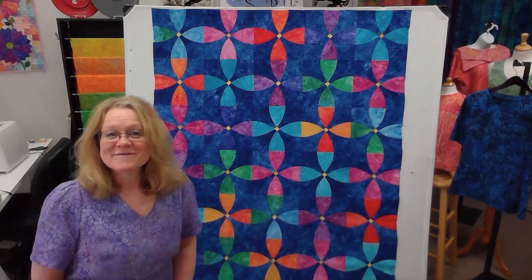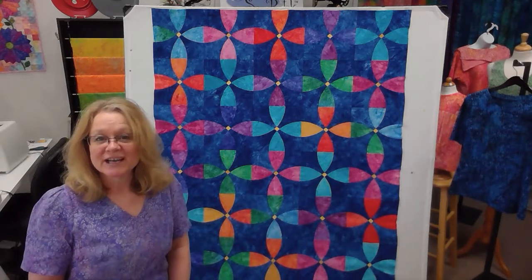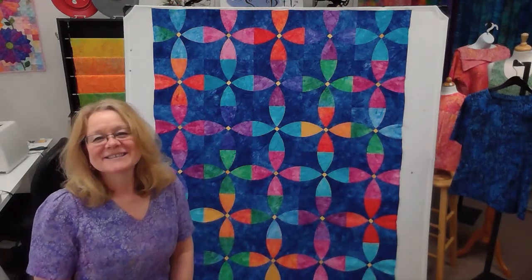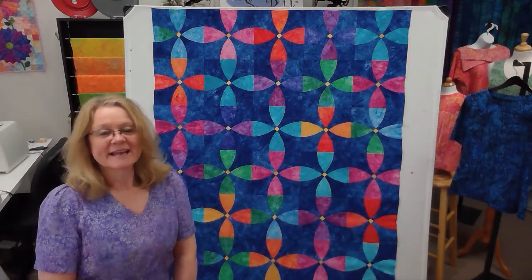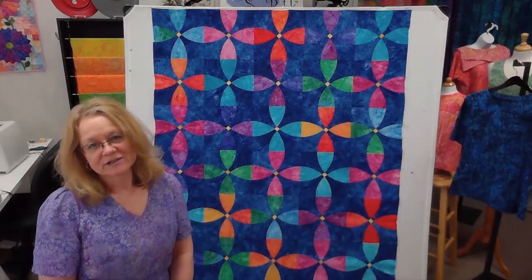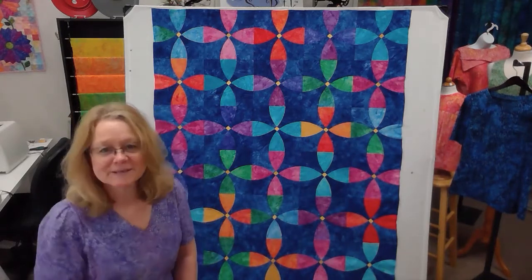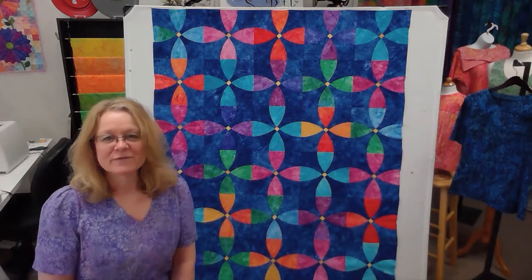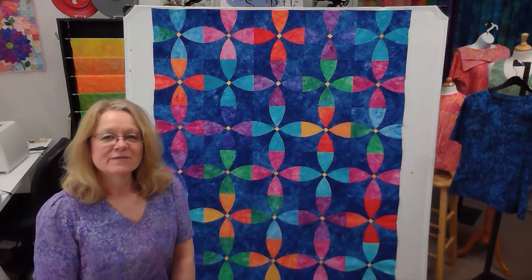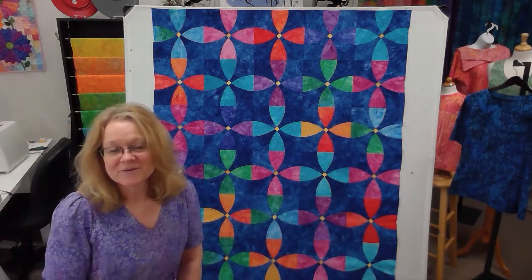Hi everybody, it's Diane from SewBoutique. Today I wanted to share a new quilt project we are launching on our website. It's called Flower Garden, and it's a 100% pre-cut kit made from our collection of nuance gradation batiks. You might be surprised that it's actually only made from six fabrics, and you get such a range of color from each one.